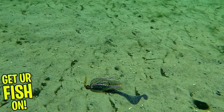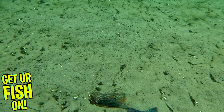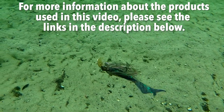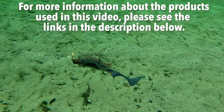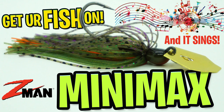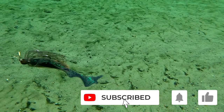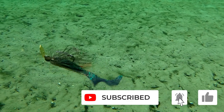On a side note, the 3 and a half inch Z-Man Grubs is a great trailer on this chatterbait. For more information about this product or the products used in this video, please see the links in the description below. Thanks for watching our closer look of the Z-Man Fishing Minimax. If you find this content interesting, please consider subscribing to the channel.